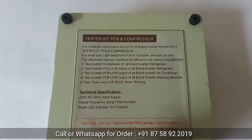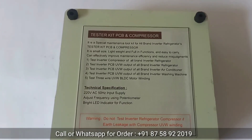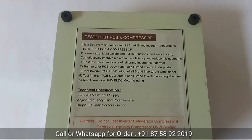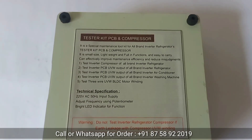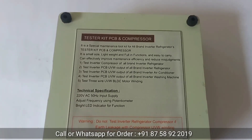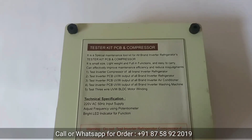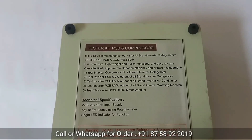Using this tester kit you can test five major functions: 1. Test inverter compressor of all-brand inverter refrigerators. 2. Test inverter PCB UVW output of all-brand inverter refrigerators. 3. Test inverter PCB UVW output of all-brand inverter air conditioners. 4. Test inverter PCB UVW output of all-brand inverter washing machines. 5. Test 3-wire UVW BLDC motor wiring. All five major functions can be tested using this one tester kit.